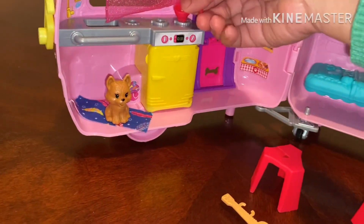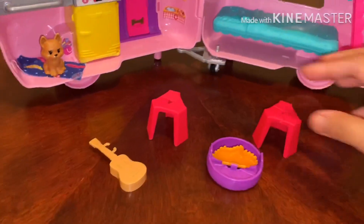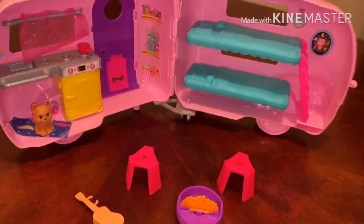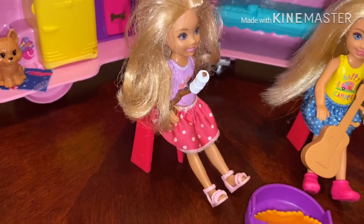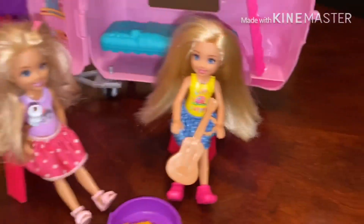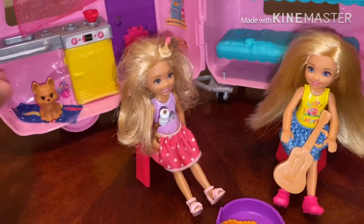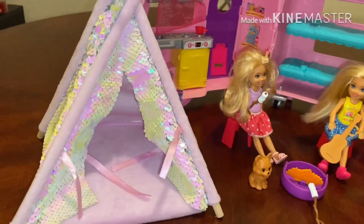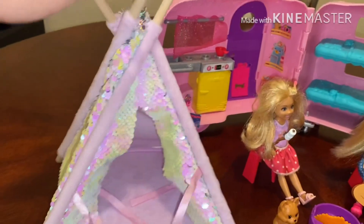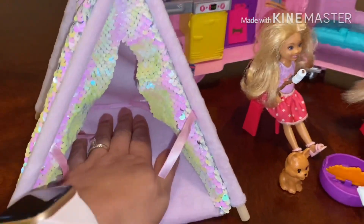We can place the guitar here, and we can put the two chairs in there so that they can cook while sitting by the fireplace. The two Chelsea dolls can enjoy — one is eating marshmallow on a stick, and Chelsea is playing her guitar on this warm night, and the dog can join the fun too. Or they can set up a tent in here so that one of them can sleep inside this cozy tent.